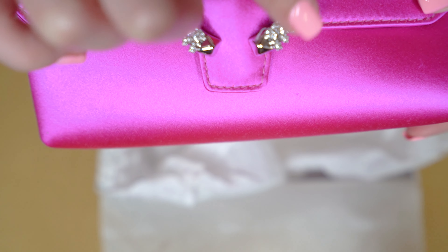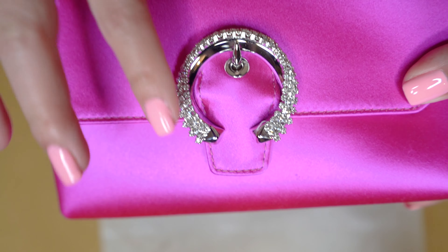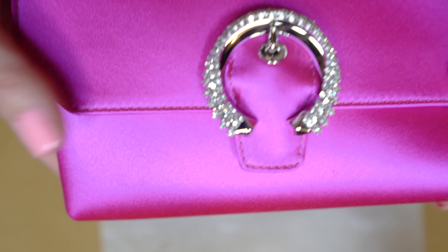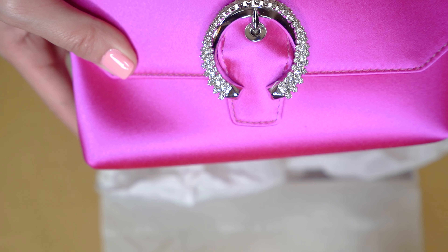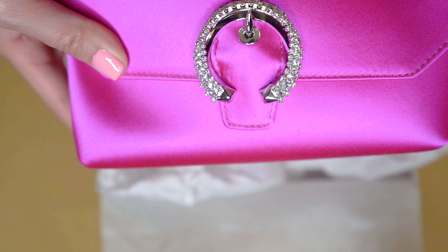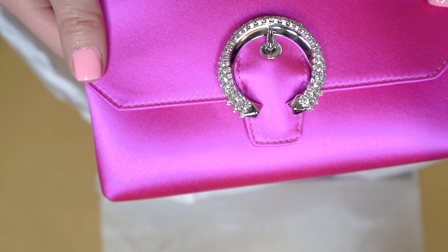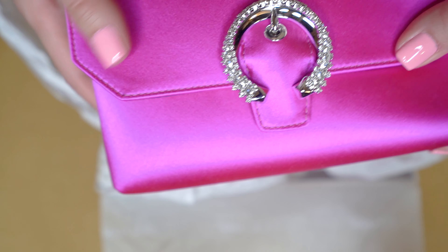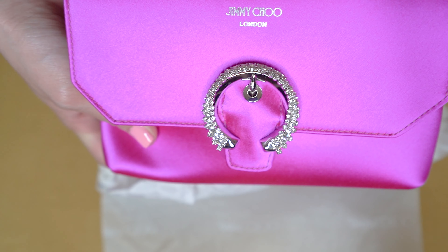Right here there's this beautiful sparkly buckle, and then in little words it says Jimmy Choo London. It is a very satiny, shiny color which will be perfect for evening events. I specifically purchased this because I do have a lot of weddings coming up, so I'm going to be wearing this to an upcoming wedding. I just think it's the perfect color that will match with a lot of my outfits because it goes with a lot of my color schemes.